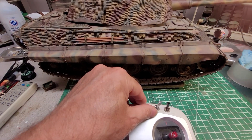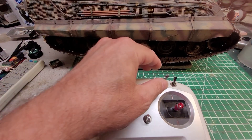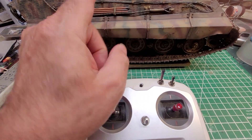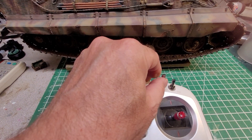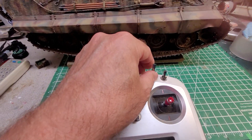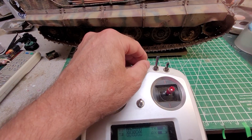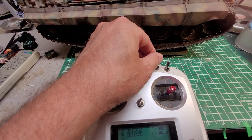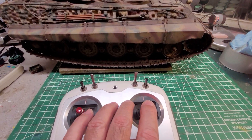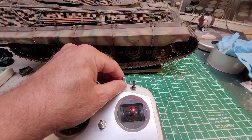Return that switch to the top. This tank has a clutch system, so in order to engage the tank so it'll run, you push this all the way up and you'll hear the clutch. Once that's done, everything drives off the left stick.